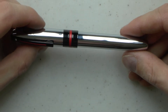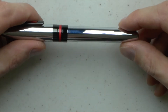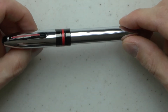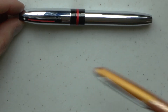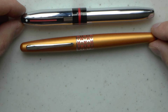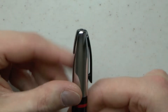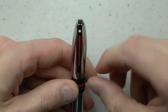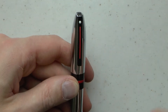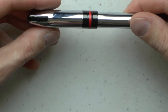Here we have the Schaefer Icon — definitely very shiny. Here we have the pen next to a Pilot Metropolitan; you can see they're almost the same size. On top we have the finial, then that military style wrap-around clip which actually works surprisingly well. You have the Schaefer white dot and then this red line which I really like, which returns in the center band. We have black, red, black — I think that looks quite cool.